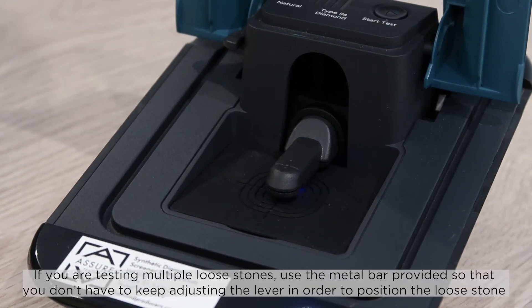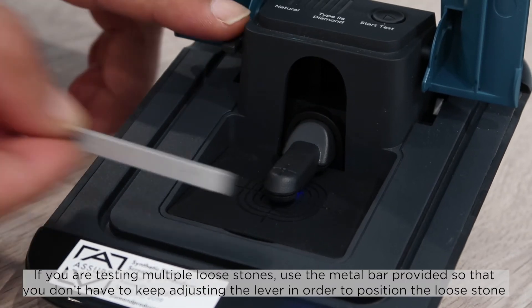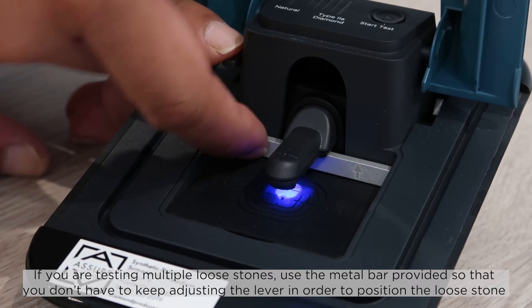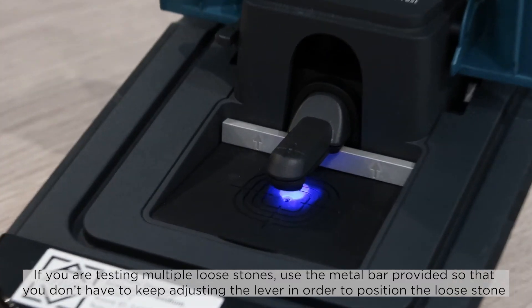If you are testing multiple loose stones, use the metal bar provided so that you don't have to keep adjusting the lever in order to position each loose stone.